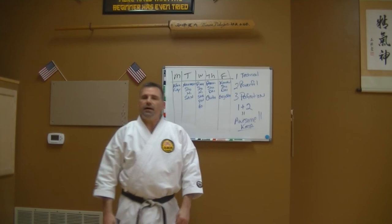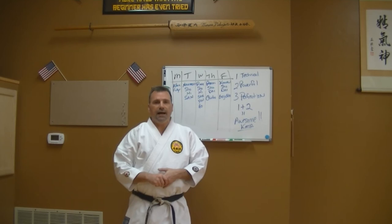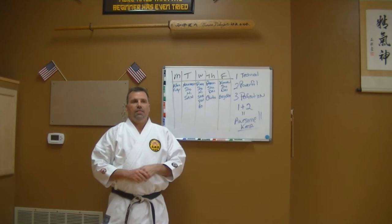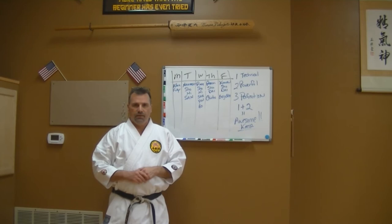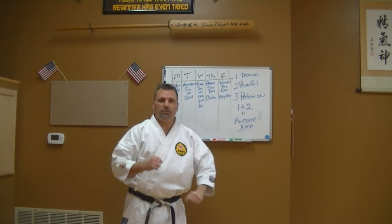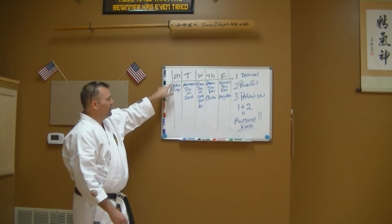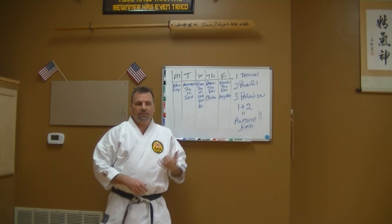Some advanced students have said they prefer to run a certain kata. It's not about what you prefer to run — it's about how you train. I love kusanku dai; it's one of my favorite katas. If I could pick one kata to train every single day, it would be kusanku dai. But I don't have that luxury because I have all these other kata to perfect — every one of them has something different in it.